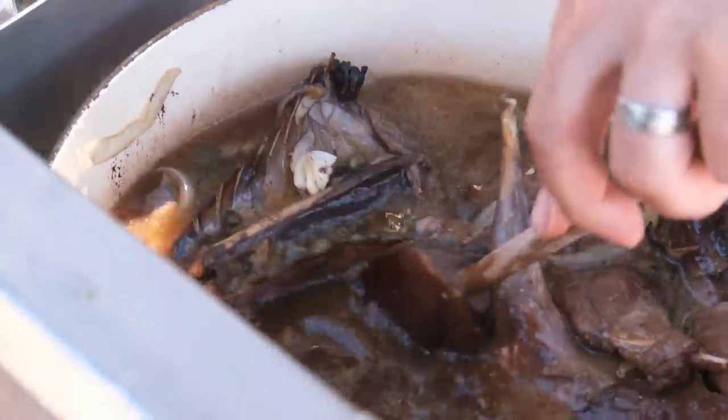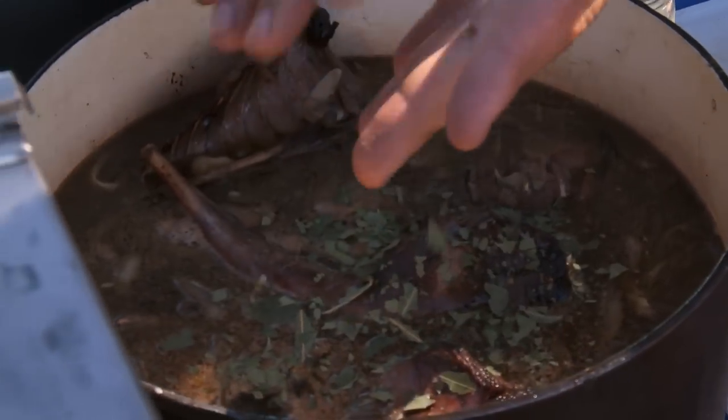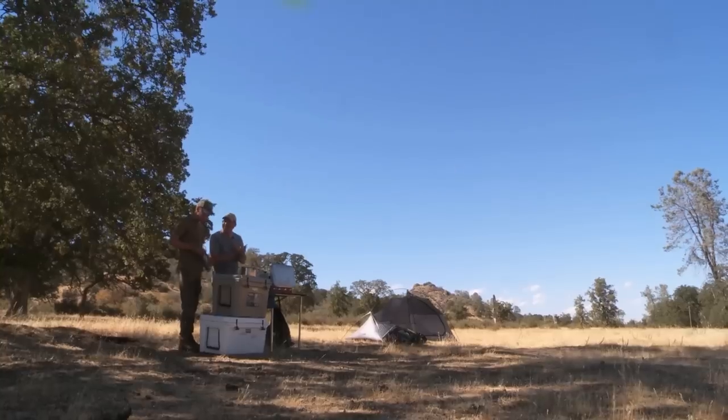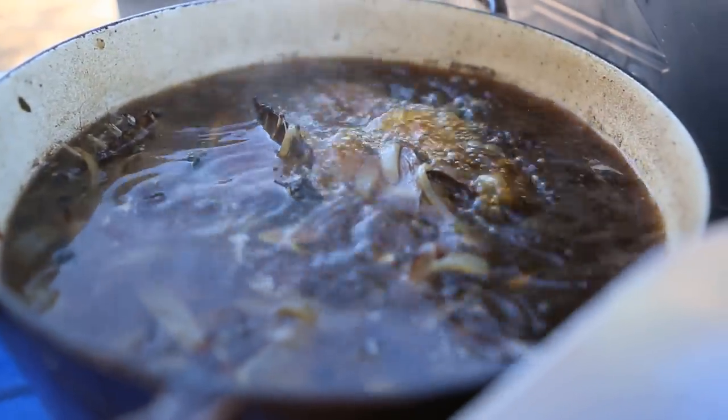It's already nice and brown. The last touches are saffron, some wild California bay leaves, and a chili or two. Then you leave it to simmer — you have to braise it. You can't chicken-fry hare. After an hour and a quarter the meat will be falling off the bone.